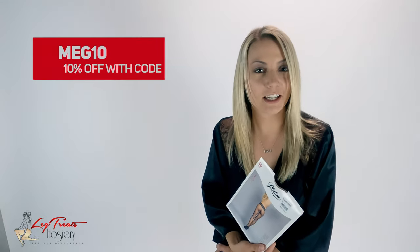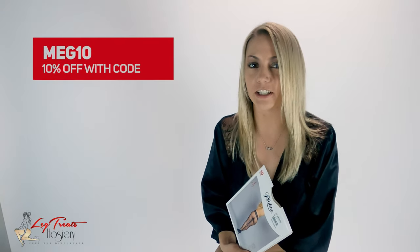If you like the seamless and you like the way these look, it's Meg10 — gives you a 10% discount at legtreats.com.